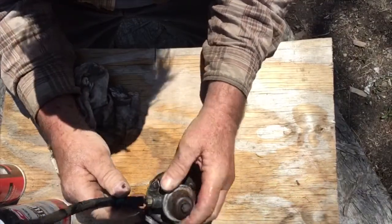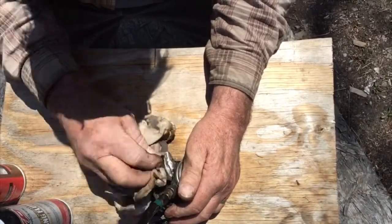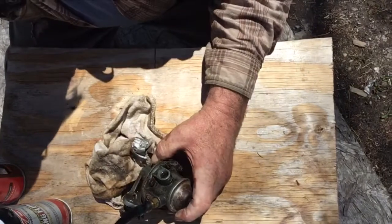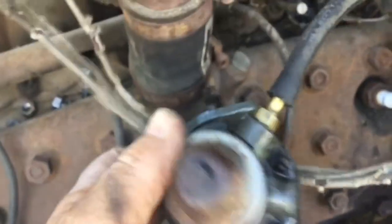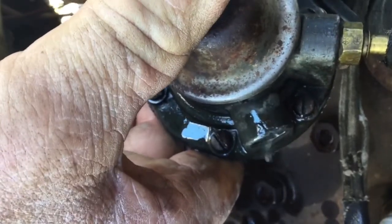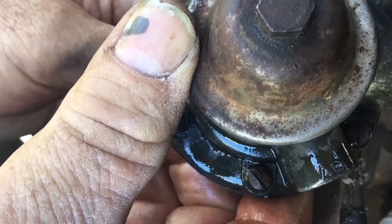Now it seems to be pumping some. I'm going to hook it back up to the hose on the truck and pump it by hand and see if it'll pump fuel. Now I'm pumping it by hand and it's working. I put it back on and it should work.